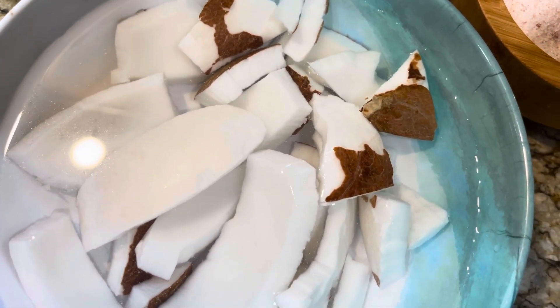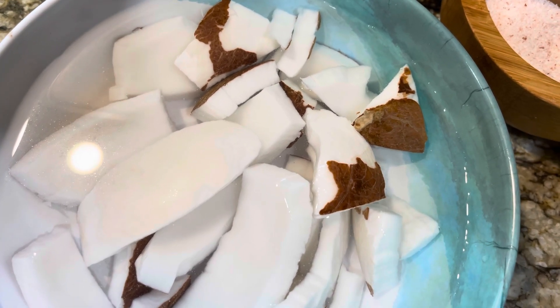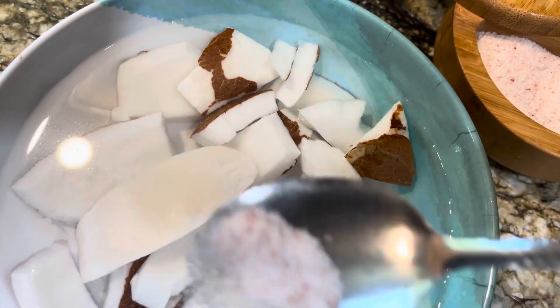This is coconut — I'm adding it in. I'm also going to add salt to it.